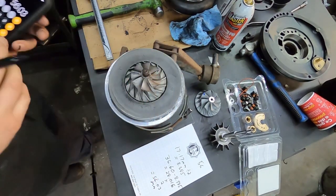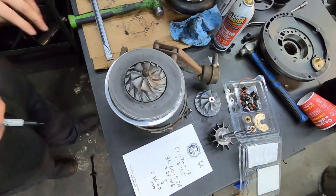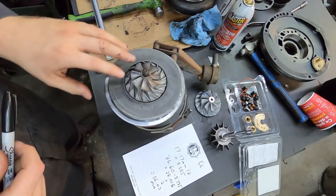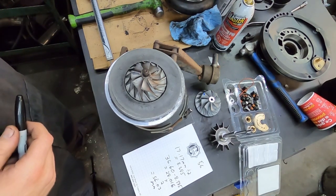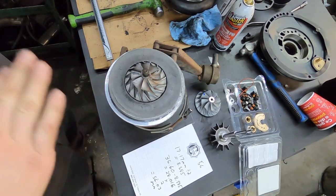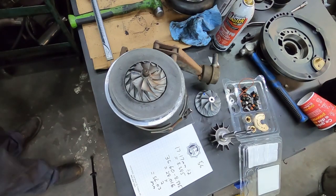Now if you wanted to do the exducer side, that one would be a little bit more difficult — it can be done, but we won't get into that because most of you guys aren't going to be measuring that stuff anyway.